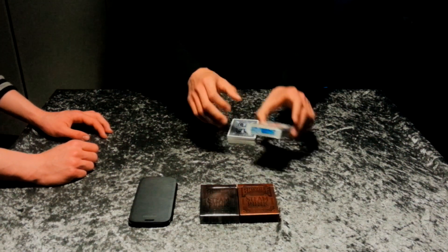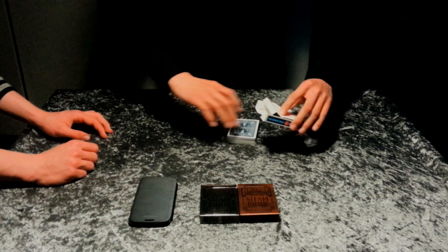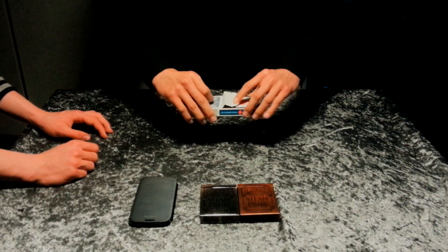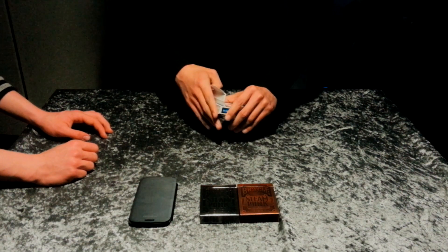I put the cards into the card box. The cards are very well mixed.